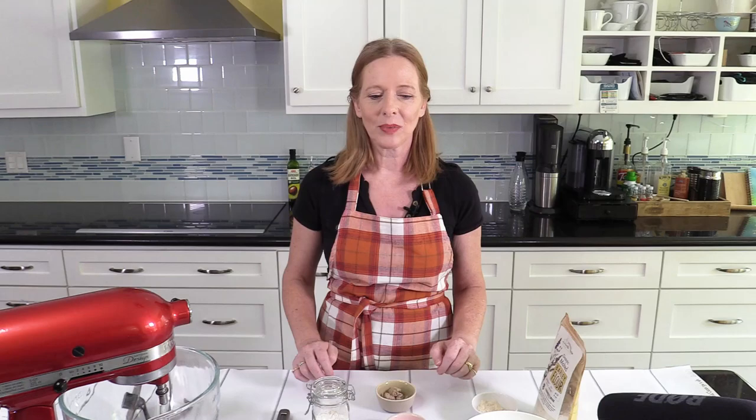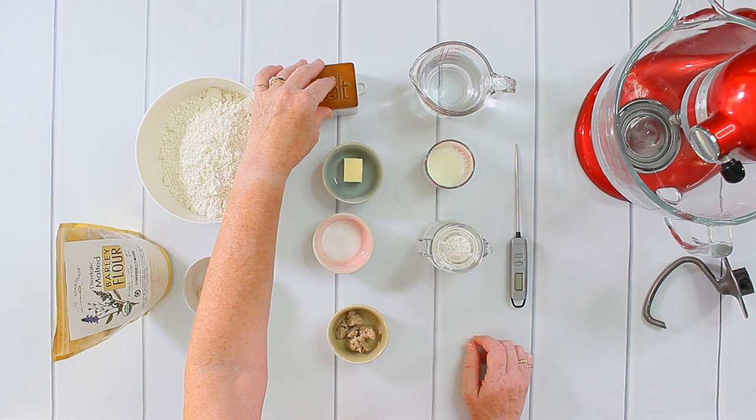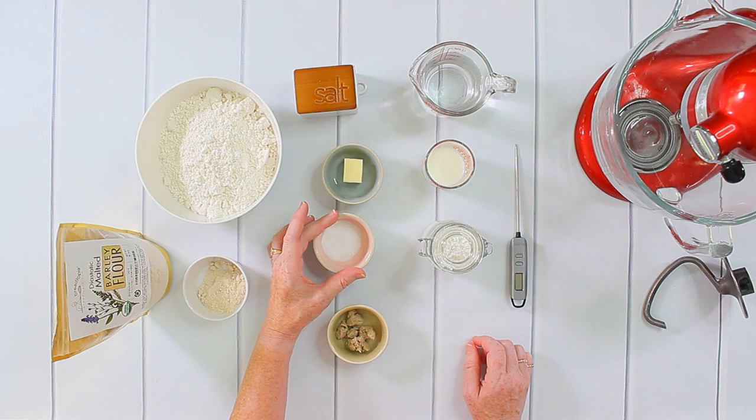For today's recipe I need 400 grams of regular all-purpose flour, 8 grams of salt, 15 grams of butter, 5 grams of sugar, and 15 grams of fresh yeast. It's best if you use fresh yeast, but if you have trouble getting it you can use an entire package of dried yeast instead — those little pouches.